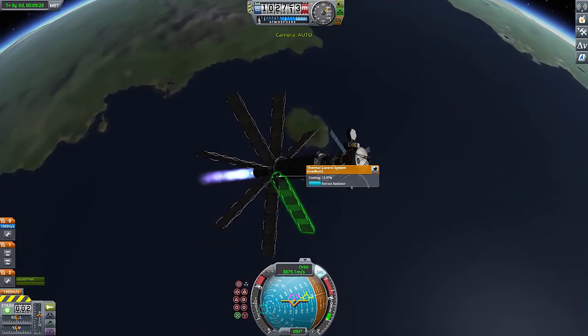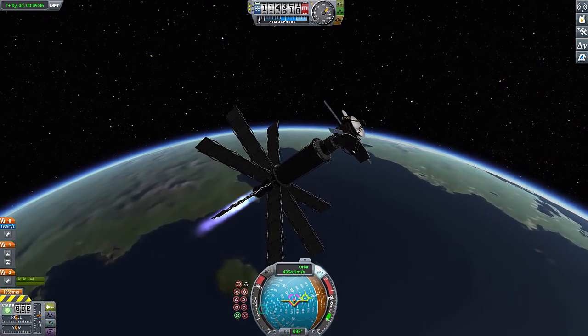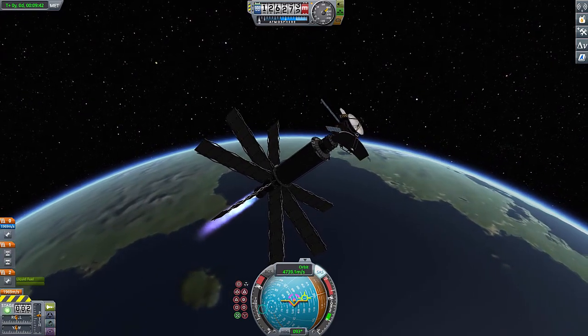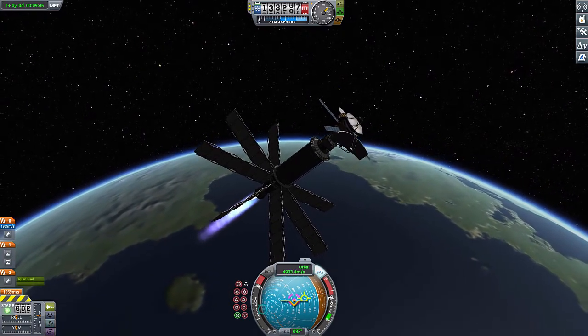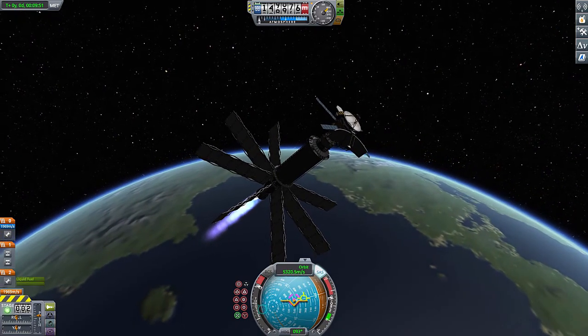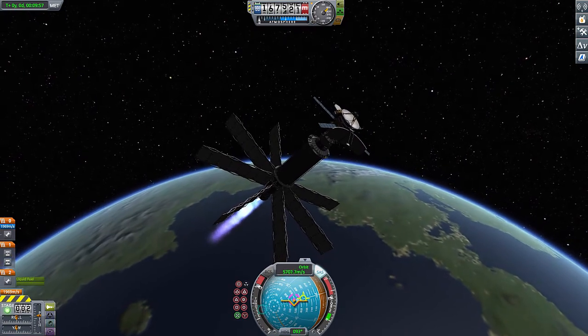It's a transfer stage and an orbiter, and I'm sending it out to EVE, just because it's closest. But anyways, what is a nuclear saltwater rocket? Well, it's exactly what you'd think it is, actually. It's a nuclear engine that runs on saltwater — but not conventional saltwater, not sodium chloride, not ocean water.